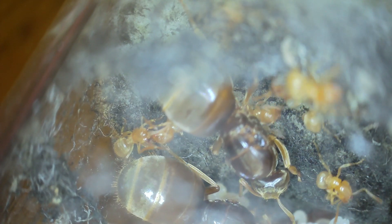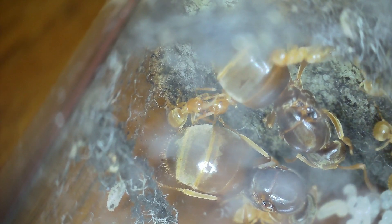They've got a mix of all types of brood in there now - eggs, larvae, and pupae. I could count about 10 to 12, maybe 14 workers. It looks like they're developing well, so fingers crossed everything will be successful here.